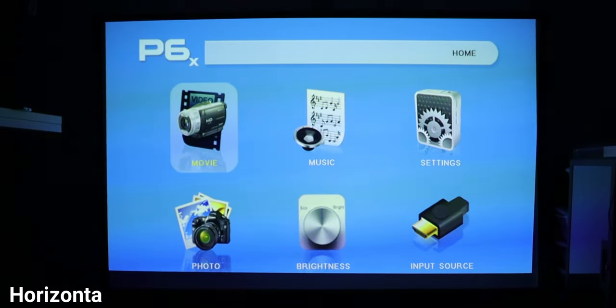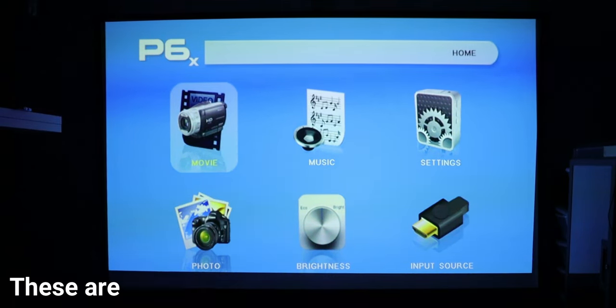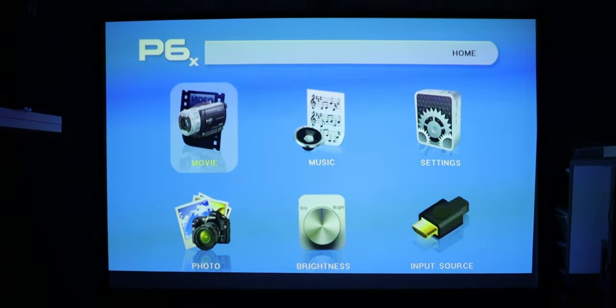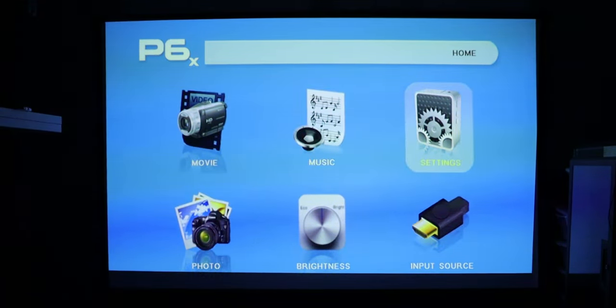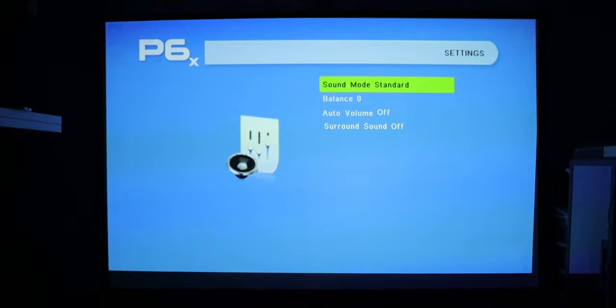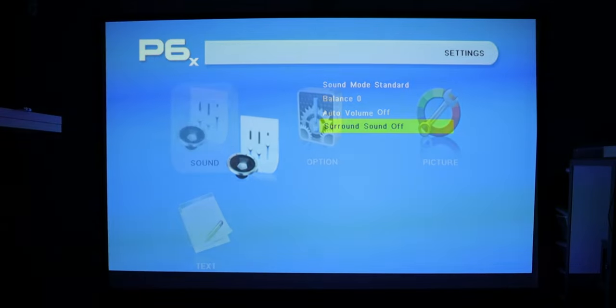Here we are in the main menu of the projector. We have movies, music, settings, photos, brightness, and your input source. If you click on movies and have your SD card inserted, you can play directly from it — same for music. Under sound settings you can change the treble, the bass, different inputs, auto volume, and surround sound.